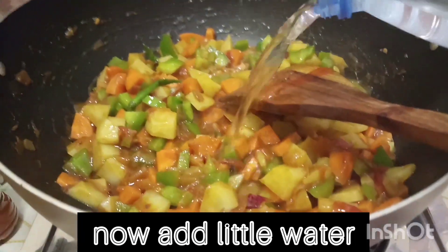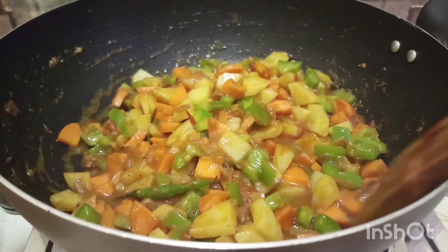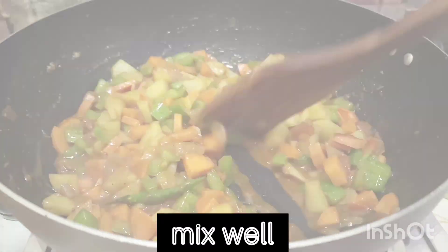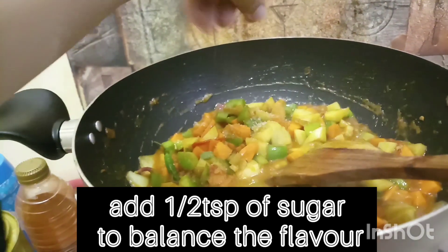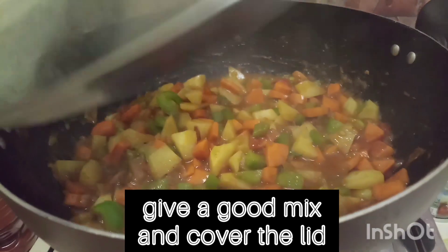I am going to make some water. I will take both of them to the next day. Thank you.